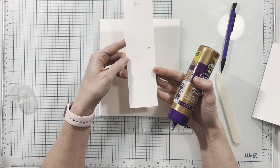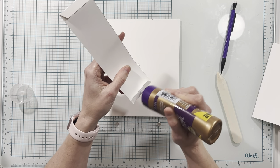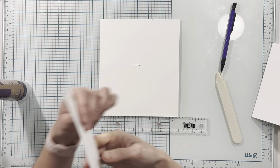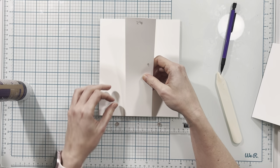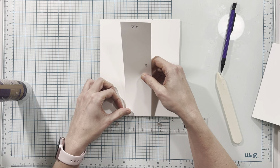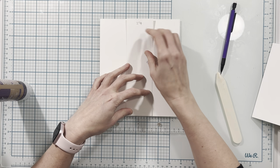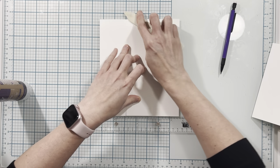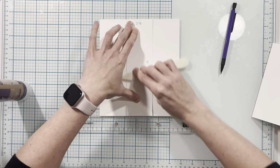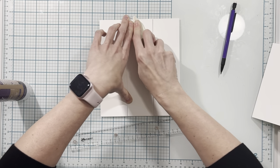I'm going to start with my belly band first, applying adhesive to the half inch tab sections. I've already used my ruler to measure out the center on top and bottom — this is going to go at one and one eighth of an inch from the center. I'm going to hold this down in the center and then press outward to make sure it's adhered nice and flat to my page.